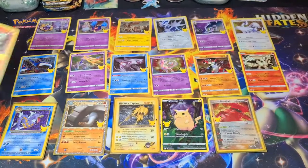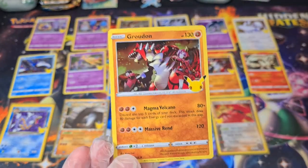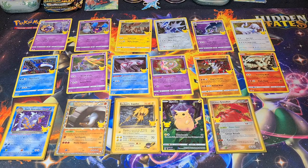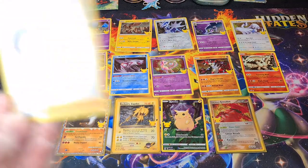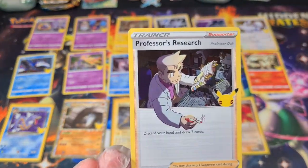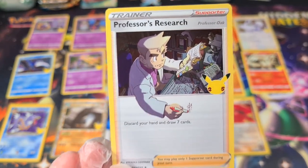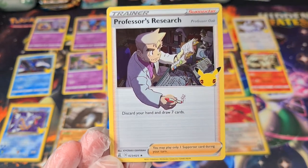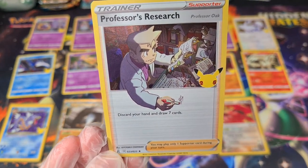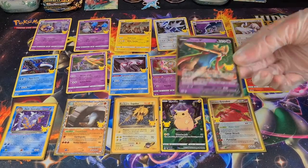Reshiram again — so we're going to have to compare. And Groudon again. Please tell me that's the Professor Oak. This one is Xerneas again. And this one is Professor's Research — wow, his hand is coming straight out of the card like that, out of the picture. That's not really normal for a basic-looking holo. Kind of bizarre, but it's pretty cool. I like it. Number 23.